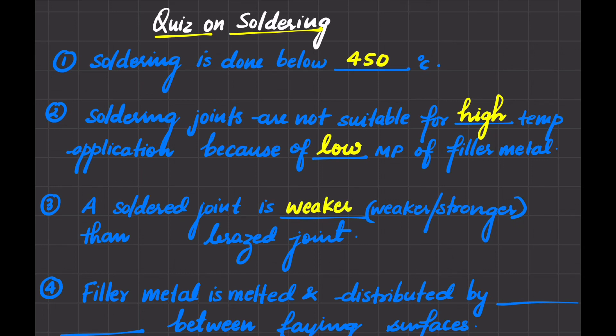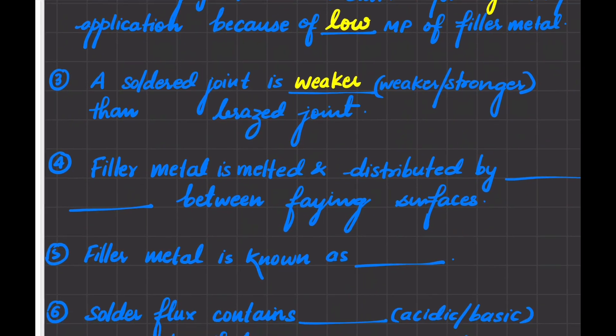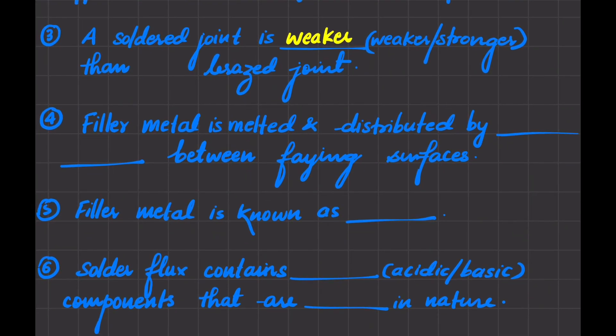Next: filler metal is melted and distributed by which action between the faying surfaces? In soldering, capillary action is very important. The filler metal is melted below 450 degrees centigrade and it is distributed by capillary action between the faying surfaces.